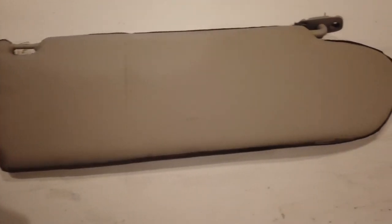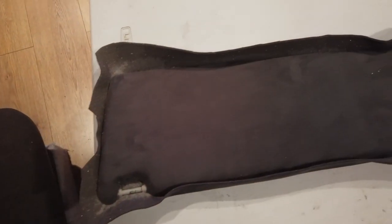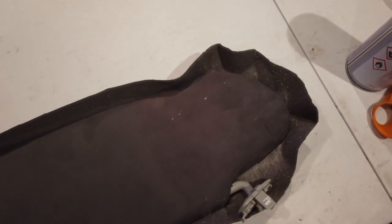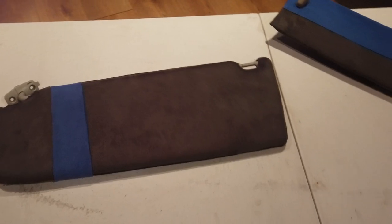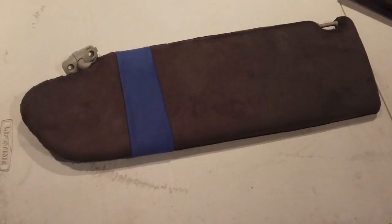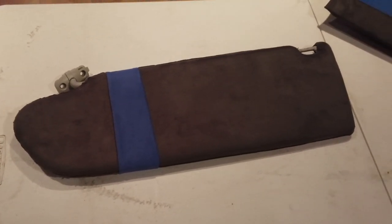We've tidied it up now, trimmed it all off nice and neat, and we're ready to put the other side on. The sun visor is completely finished — I'll put a little glue strip on it just to break it up a bit, and I'll do the same with the other one.